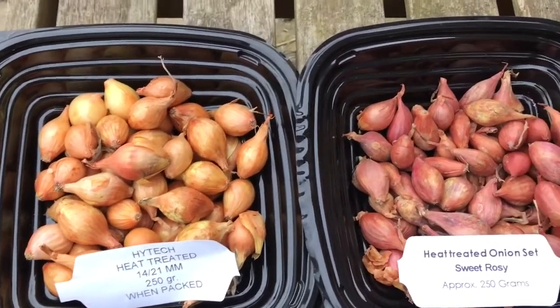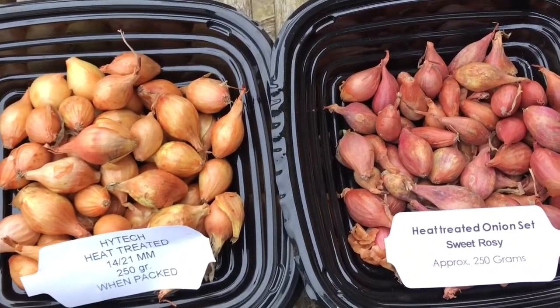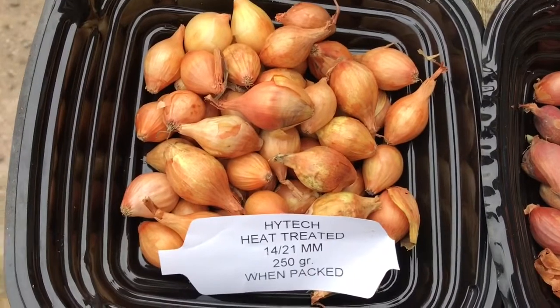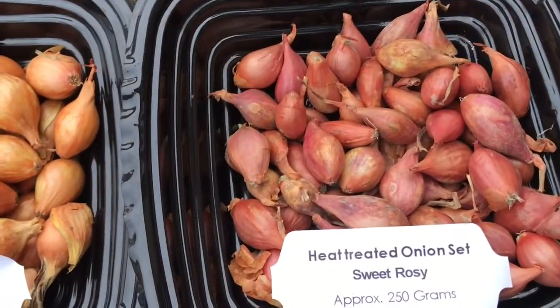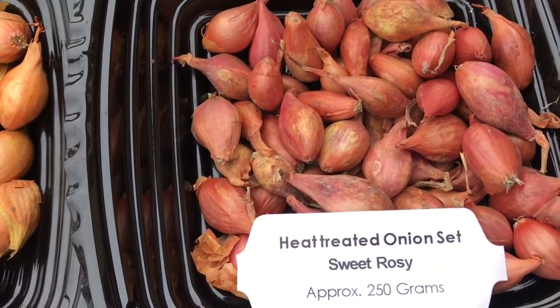These are from a company called DT Brown. They're heat treated sets. I've got two varieties: one is a white onion called High-Tech, and the other is a rosy red onion called Sweet Rosy.